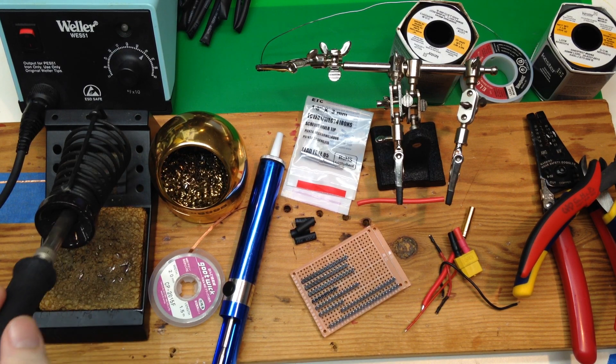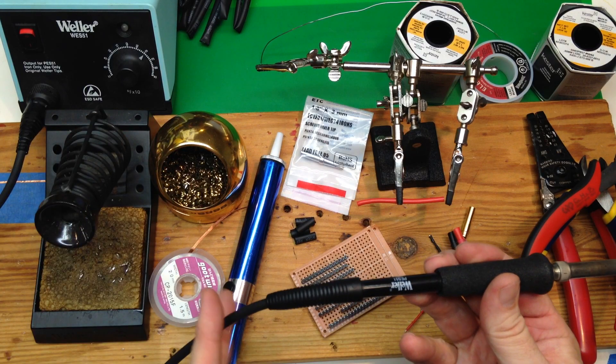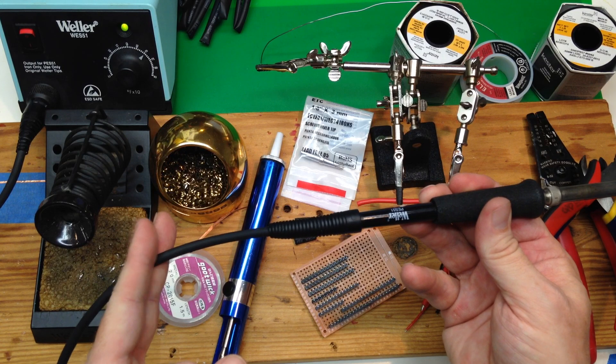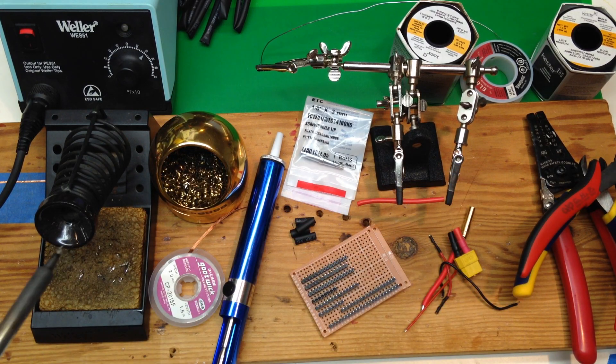You see it heats up pretty quickly. You might have the soldering pencil style that doesn't have the base, but it just has the AC power off of here. That'll take a little bit longer to heat up because it doesn't have enough power. But if you let it heat up, it'll work out pretty well for you.